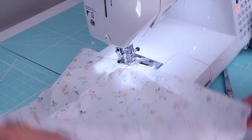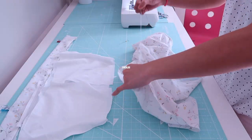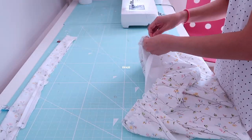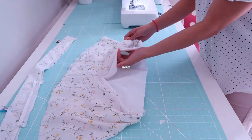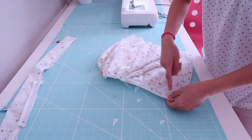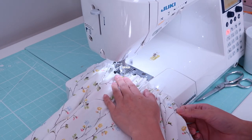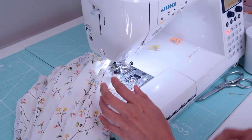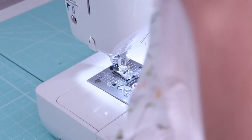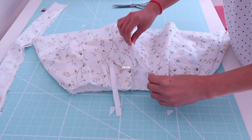Then I am going to sew two rows of gathering stitch on the top tier, just like I did on the second and third tier, and then lightly gather it to fit the waistline of the lining. Once they are approximately the same width, I pin on the right side of the lining with the correct side of the main fabric facing out, distributing the gathers evenly. Then I sew the lining and the main fabric together at the zipper opening, so it's much easier to work with as one piece.